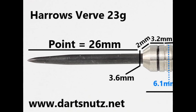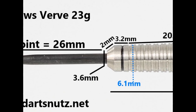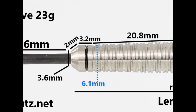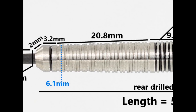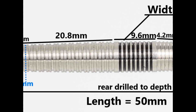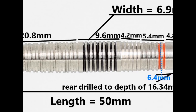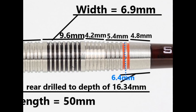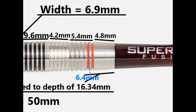The darts are fitted with a 26mm black coated point. There's a flatter bull nose with a slight taper of 2mm, then a couple of rings and a groove that's 3.2mm. The main section at the front is made up of double thin ring grip with slightly alternating thickness towards the end at 20.8mm. Then you've got standard ring grip which is 9.6mm wide, then razor or sharp grip which is 4.2mm, then more ring grip of 5.4mm including the painted rings, and then a smooth section at the end of 4.8mm. Length is 50mm and width is 6.9mm.